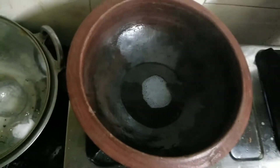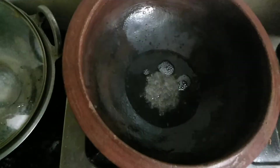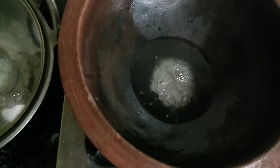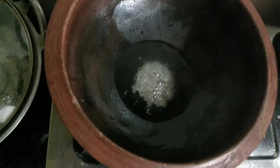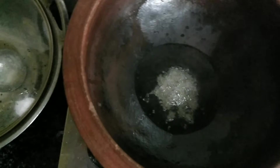We added the onion in the pan. You should turn it on for a bit.